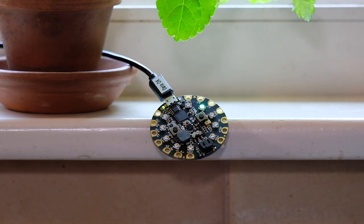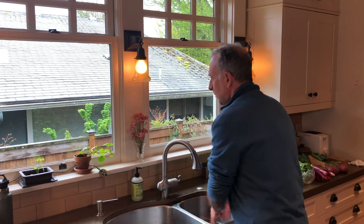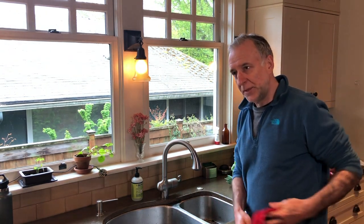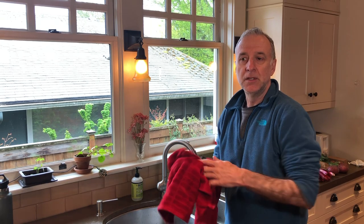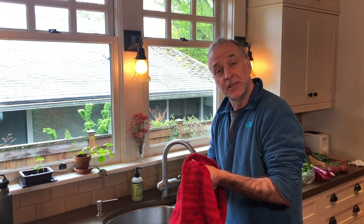20 seconds is up! I guess I can stop washing my hands. So maybe this is a bit of overkill, but it's an example of how we can use technology to solve a problem or add a convenience to our life.